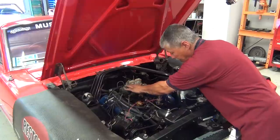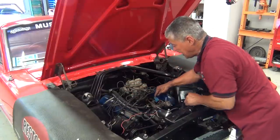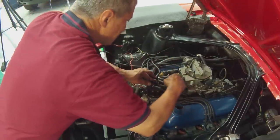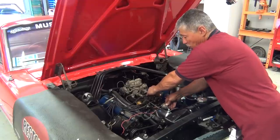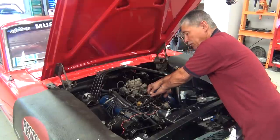Let's get this in. We've got it in and we're pretty much lined up right there. If we put the cap on it lines up with number one and we've got room to advance it. With that we're going to button it up, hook up the coil, and see if this puppy will start.